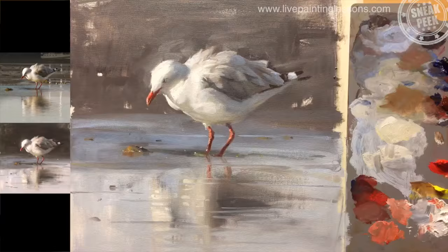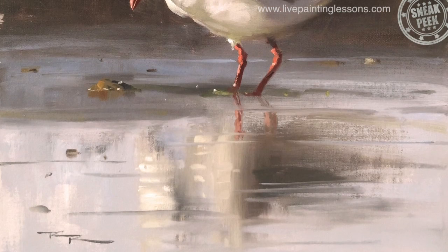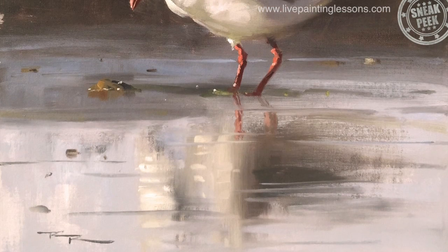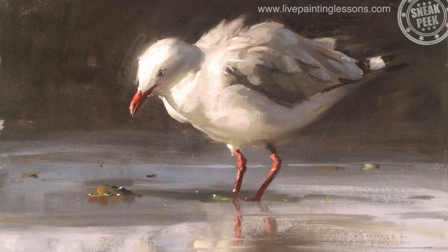You'll find that my method of painting is very fast and fluid, but the way I teach is nice and slow, so you'll find it a joy to paint quickly and confidently following this lesson step by step, just like thousands of my students all over the world.